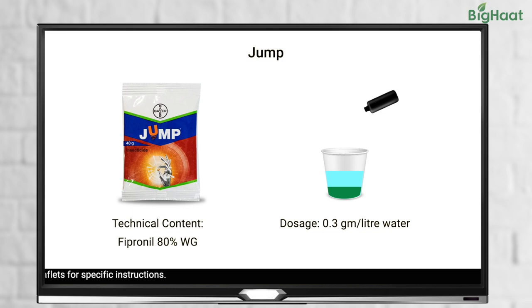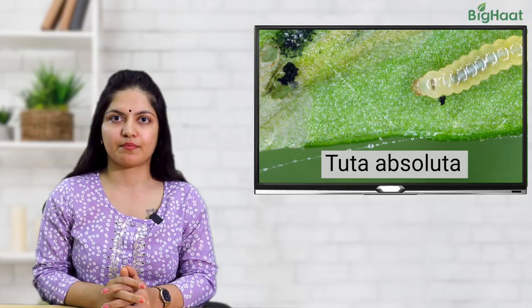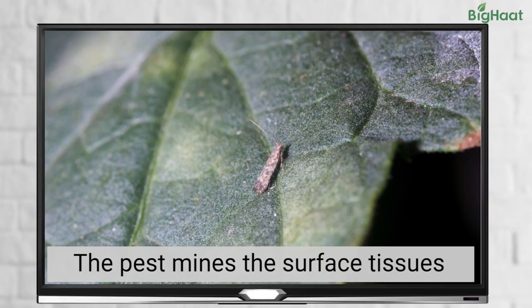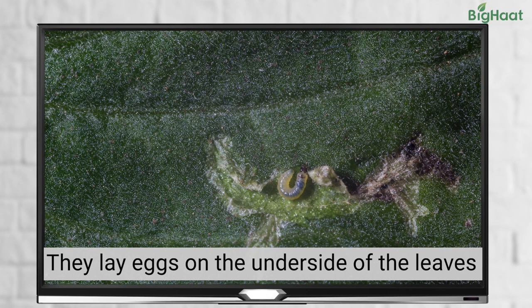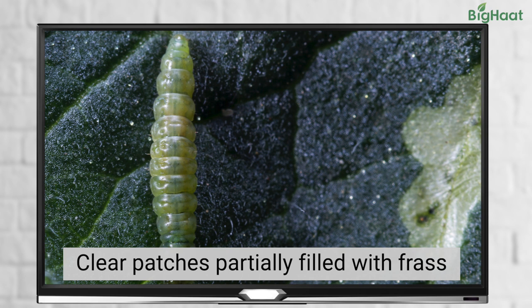Next on our list are pinworms or Tuta absoluta. This pest enters the terminal buds, leaves and stems by mining surface tissues and flowers of the tomato plant. Pinworms lay eggs on the underside of the leaves. The damage includes mining between the upper and the lower surface of the leaves, which can appear as a clear patch often partially filled with frass.